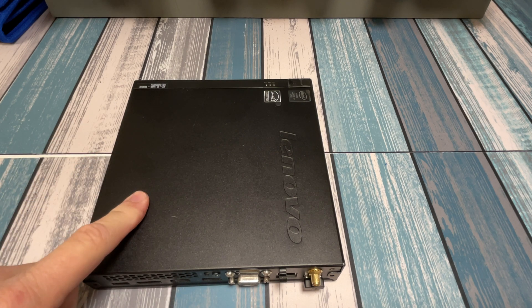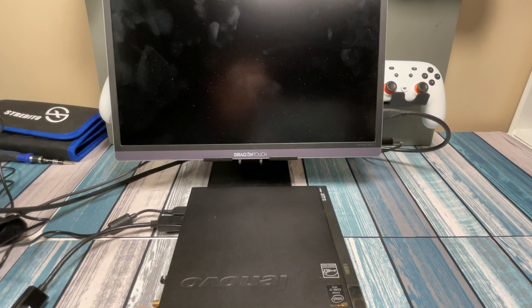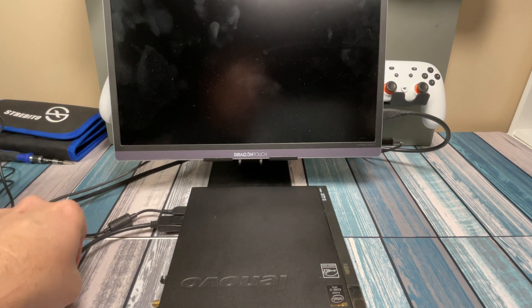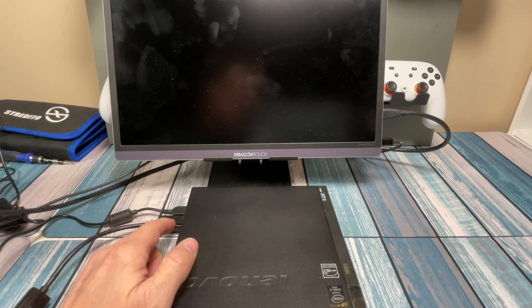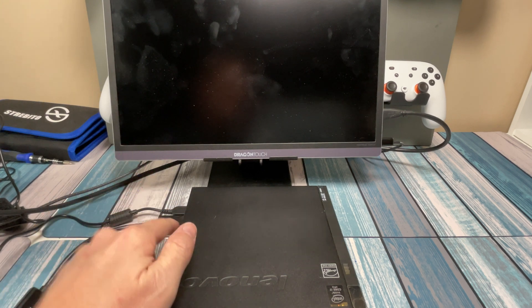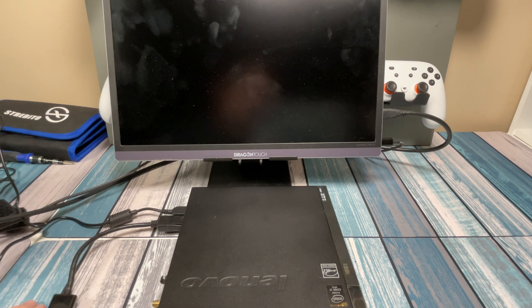Now that the easy work is done, let's grab a monitor and keyboard and boot this thing up to make sure the changes show up in Windows. I've got a little monitor, a wireless mouse and keyboard hooked up. Hopefully you got a power supply with yours — if not, there are plenty on eBay and Amazon. Note that these come with DisplayPort outputs and some have VGA. If you don't have a DisplayPort monitor, get a DisplayPort to HDMI adapter and use a regular HDMI cable to your monitor or TV.